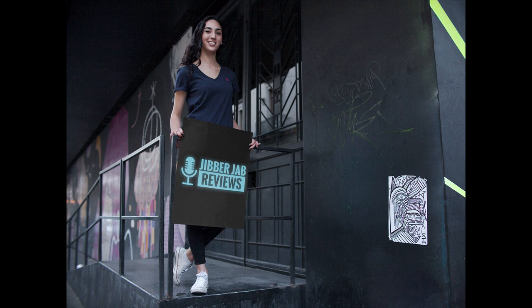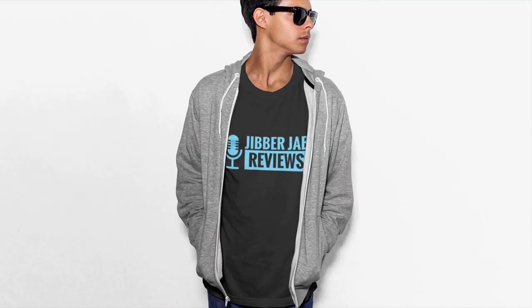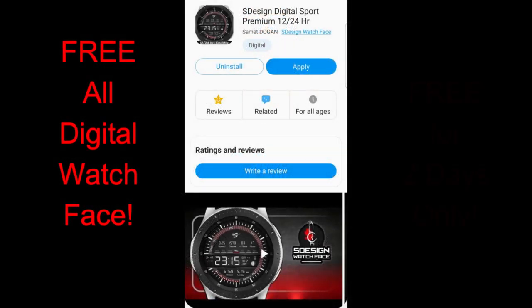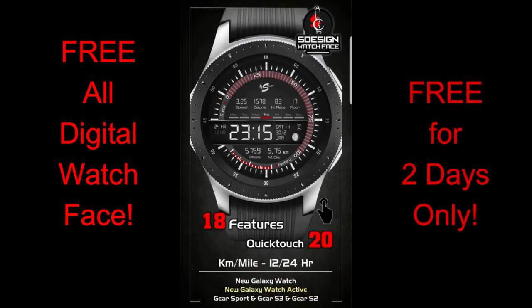Hey guys, welcome back to Jibber Jab Reviews, and a huge thanks goes out to all of you for joining me today and for continuing to support the channel. It's really an honor to be able to share the latest designs with you, as well as provide some very exclusive goodies such as the one I have for you today. The popular developer S Design contacted me just a few days ago and wanted to provide all of you with a special promotion.